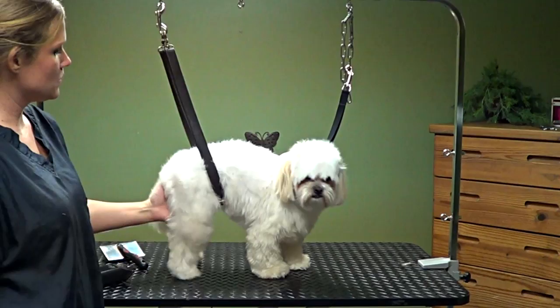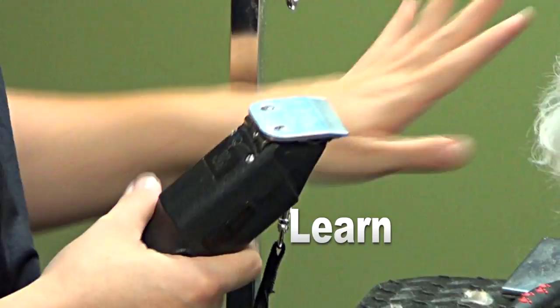Here we have Sammy, and we are going to give Sammy a puppy clip today. This is our 40 blade to a number 10 blade. Again, you don't want to use a 30 or a 40 on bare skin.